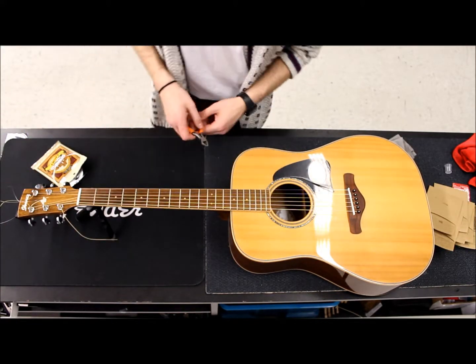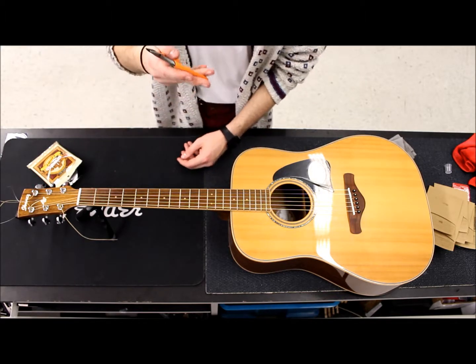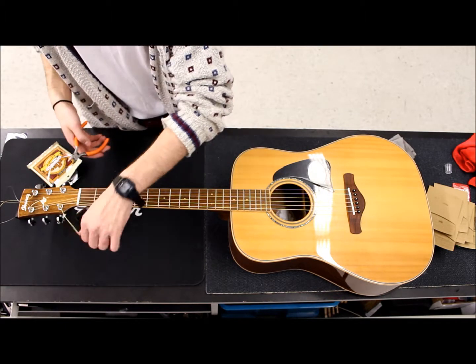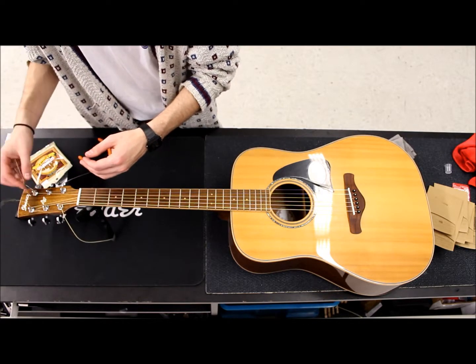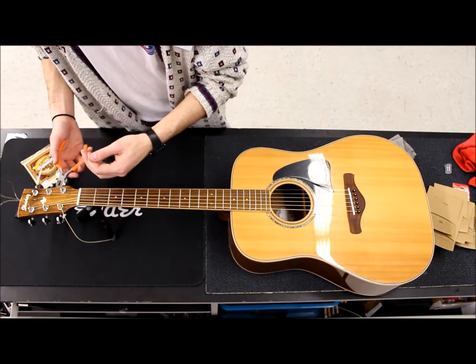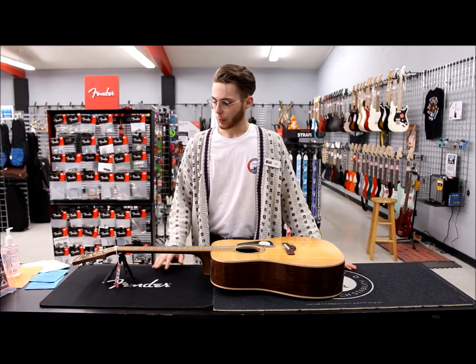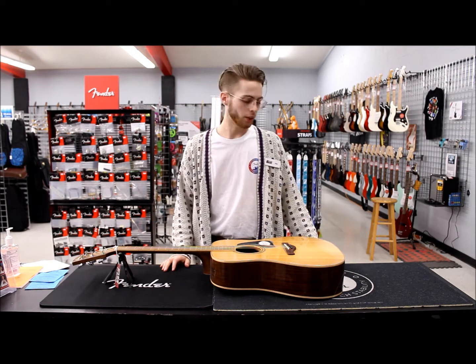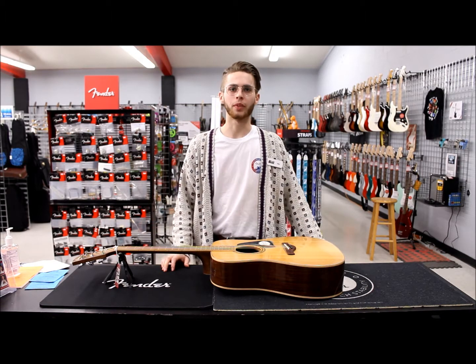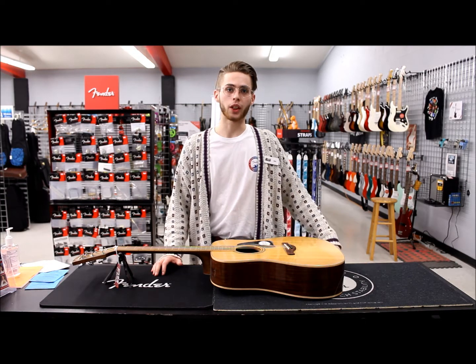Once you have all of your strings on, you can go ahead and use your string cutters to cut off all this extra metal sticking out of the machines. You can use something like this or a pair of wire cutters. And that just about does it — from here you just go ahead and tune up your guitar and jam out. This has been Alex with Click Music, and thank you for watching our tutorial.